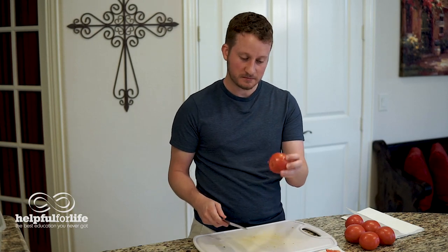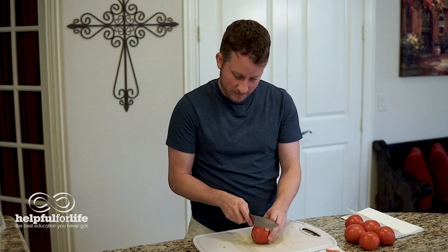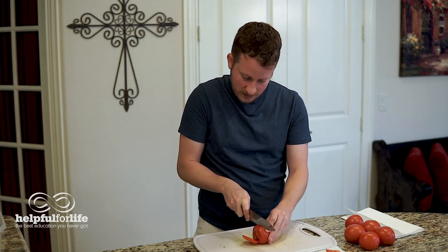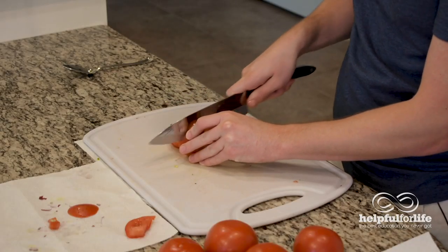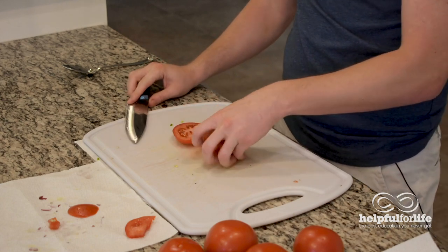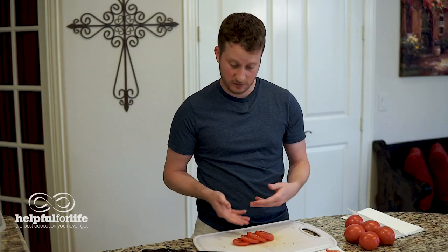And then you still have this good tomato that you can eat. Anyways, so you have the tomato, then you're just going to hold it with one hand and you're just going to slice it like this. If you're going to serve this with some mozzarella and basil in a nice caprese salad, this is where you could stop — with sliced tomatoes, or for a BLT, hamburger, or something like that.